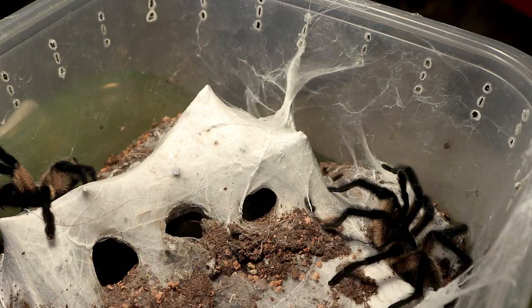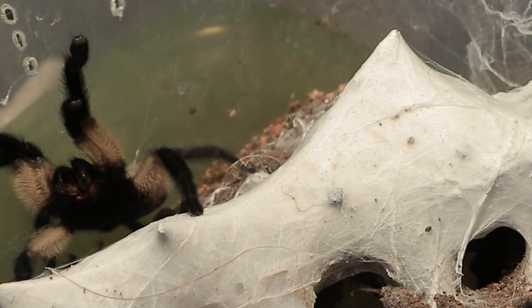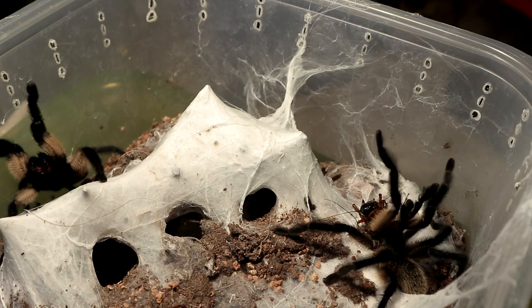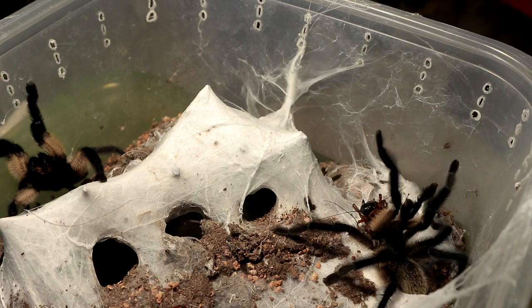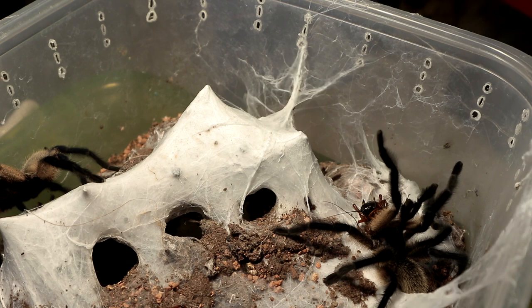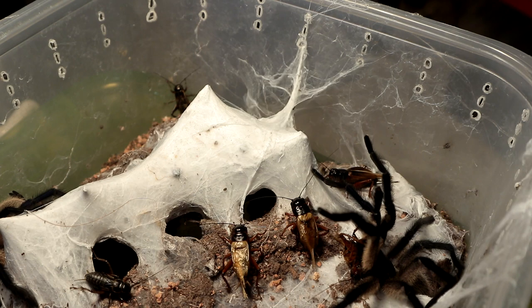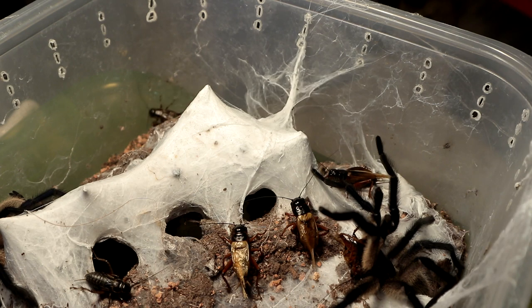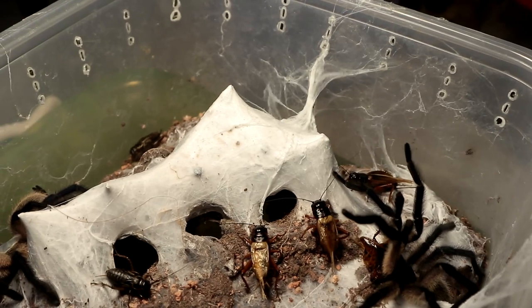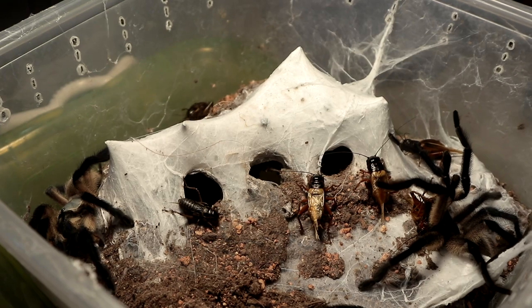Oh, that was an interesting takedown. I shall throw in a few extra crickets for the other specimens to eat. Thrown in a bunch of crickets, so hopefully the other specimens get to eat. The other one doesn't seem to be in the mood to eat for now.